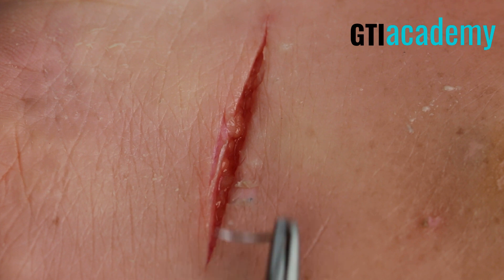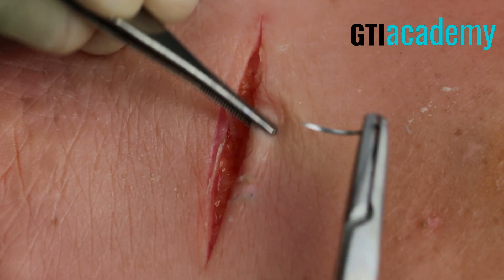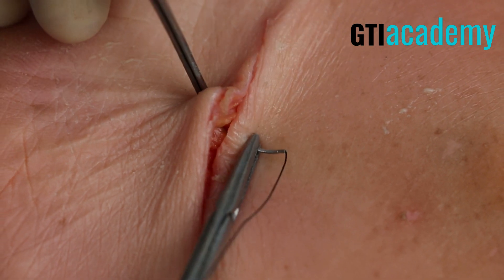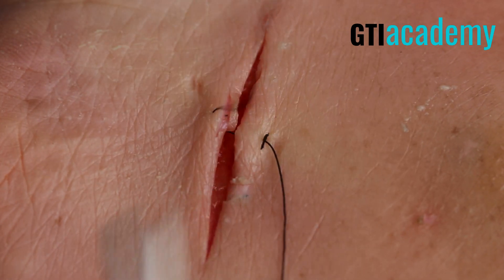For this simple interrupted suture, the first thing I like to do is throw a suture in the very middle of the wound. Look at the end and let's put one right in the middle. This will help approximate the wound but also keep equal distance in between each suture.